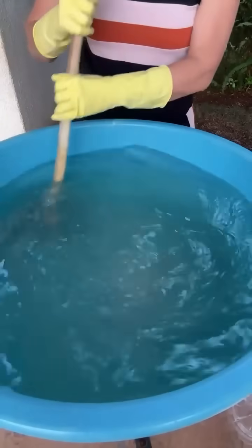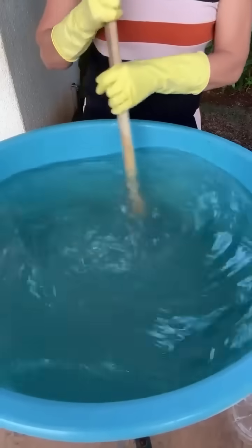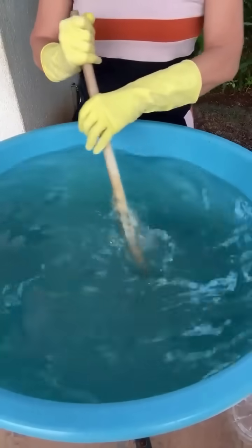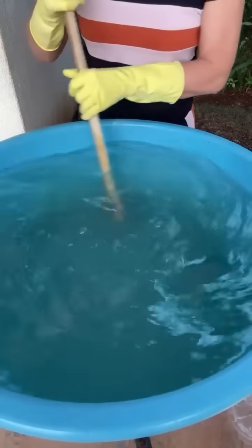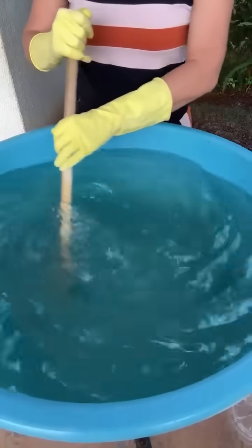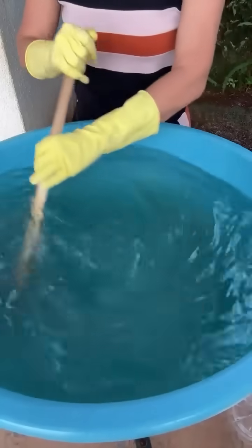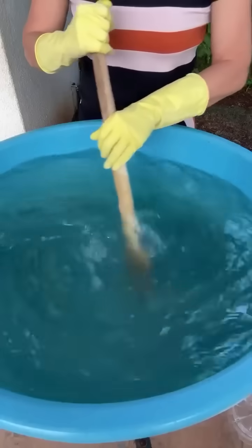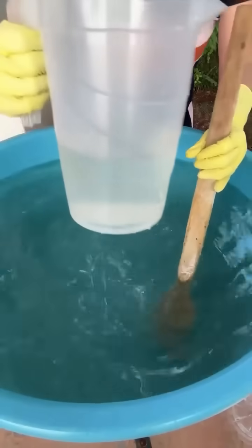Mexe até você ver que não tem mais nada, que tudo sumiu na água. Então você pega aqui, olha, e vê que está transparente.